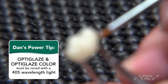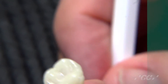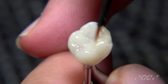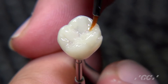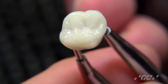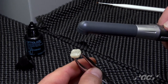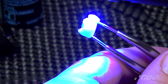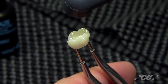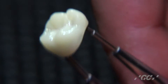The OptiGlaze can be cured with any light that has a 405 nanometer wavelength — you could use lab lights. GC offers a light called the Labolite, or you can use different handheld lights, just make sure they have a 405 wavelength. It's as easy as light curing the surface for 40 seconds. As you're light curing, make sure you rotate the crown to get all the different angles — the occlusal surface, the mesial, the distal. As you can see, you get a really beautiful gloss and luster on the surface of the Cerismart restoration.